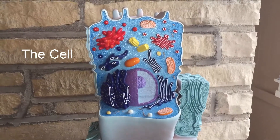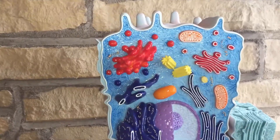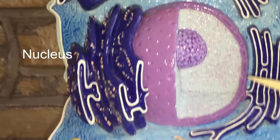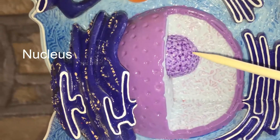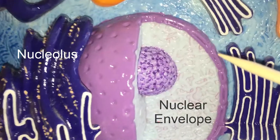In this lab review, we're going to look at this cell model. If we move on in, we can see the nucleus, and then of course here's the nucleolus, and the nuclear envelope.